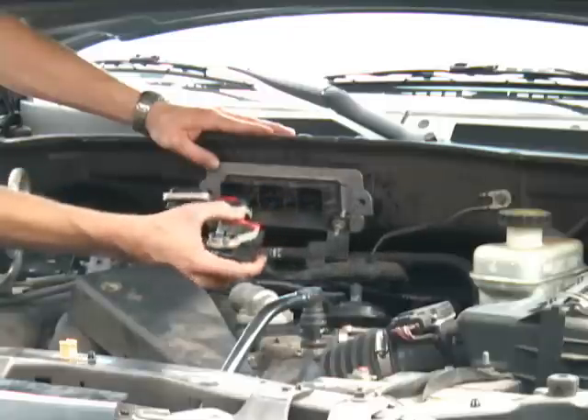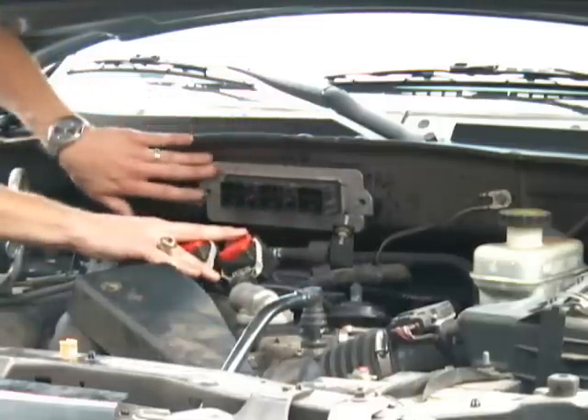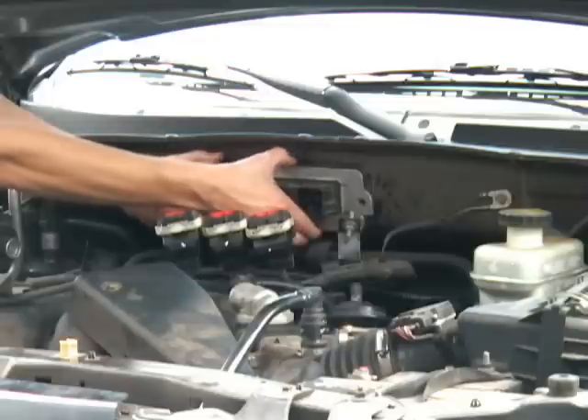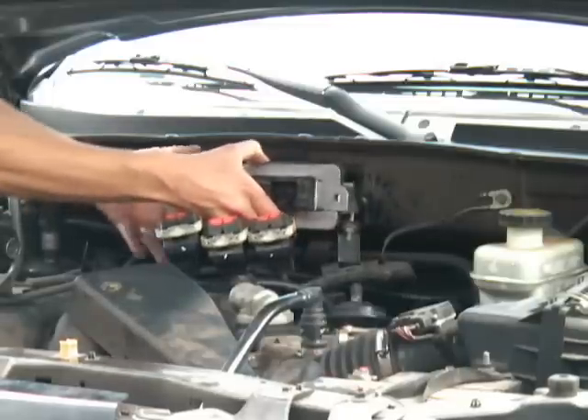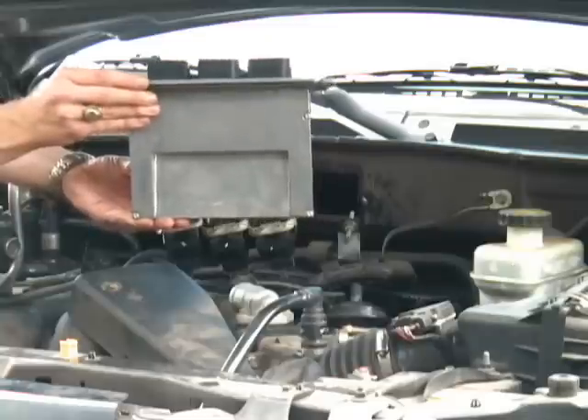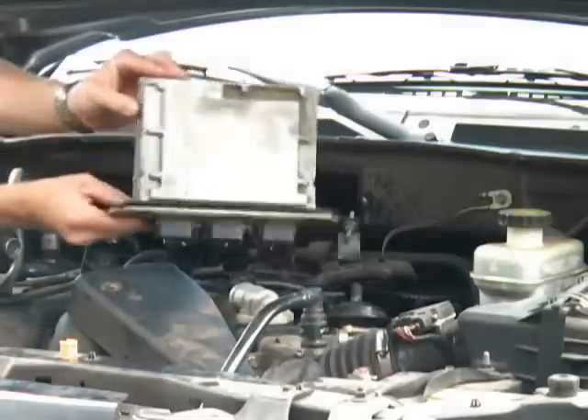Once you have disconnected all three connectors, the PCM is ready to be removed. Simply grab the edge of the unit and pull outward. Here in our video, the unit comes out easily, but it will probably stick and be more difficult the first time you take it out.